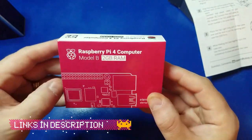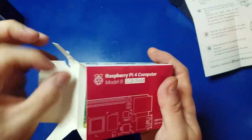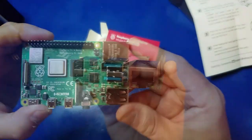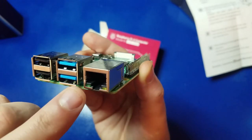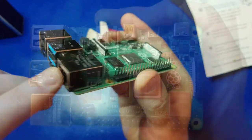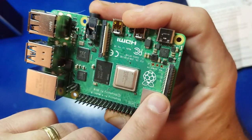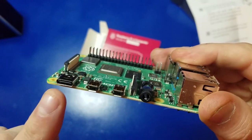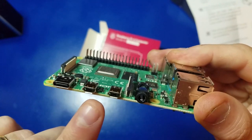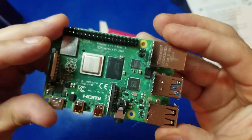Now we'll open the Raspberry Pi 4 itself. Be sure to check out the links in the description below — I'll have all kinds of information available there. On the far left you have two USB 2.0 ports and two USB 3.0 ports, gigabit ethernet, and the GPIO header pins where we'll connect the fan. There's also the display port and camera port. On the opposite side, we have the USB-C for power, two HDMI connections, and a 3.5mm audio jack.